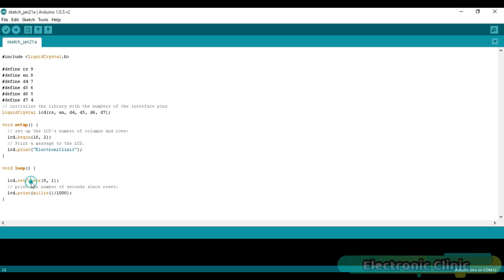Use lcd.print() to print a message — for example, lcd.print("Electronic Clinic"). The setCursor function takes two arguments: column number and row number, where 0 means first column and 1 means second row. To select the first row, replace 1 with 0. For example, lcd.setCursor(0, 1) selects column 0, second row. Use lcd.print(millis()/1000) to print seconds since reset — 1000 milliseconds equals 1 second. The program has been uploaded; let's watch the project in action.